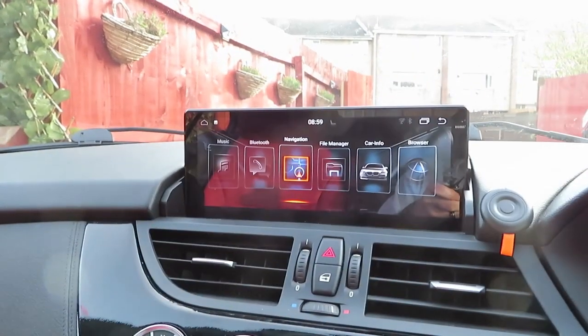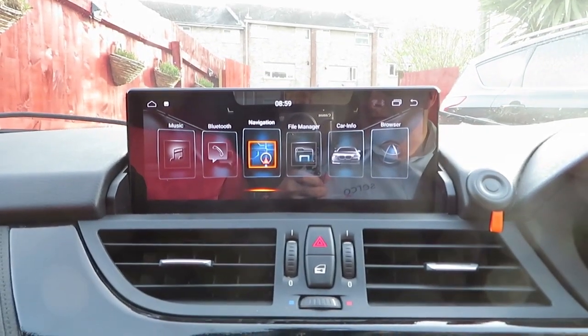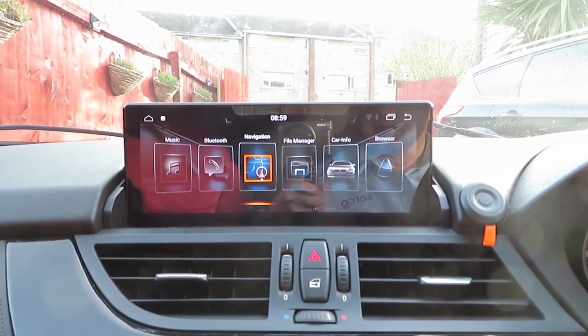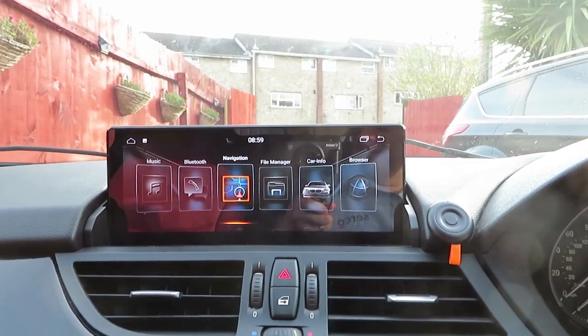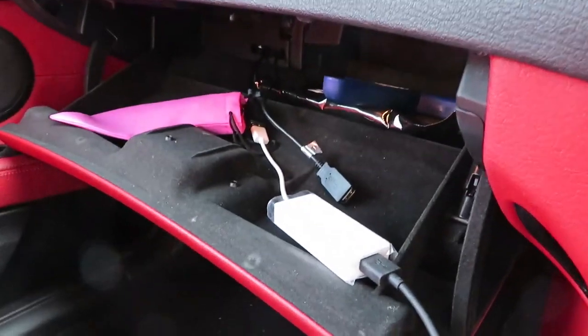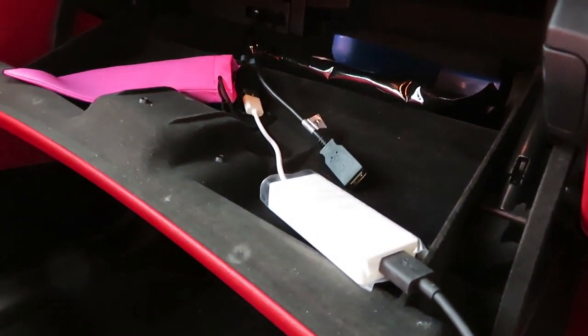Another quick video on the Android head unit. I'm going to show you a quick video on the Android Auto and CarPlay integration. The normal way of doing it is to fit this little white dongle box into one of the USB ports.